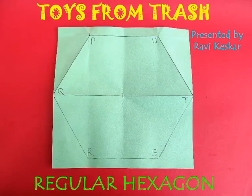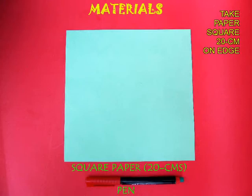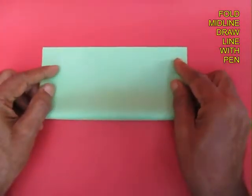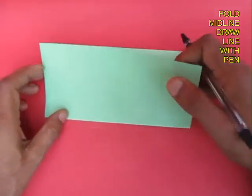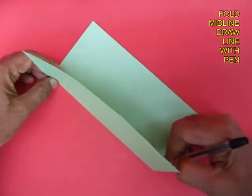You can fold a regular hexagon from a square of paper. For this, take a square with an edge of 20 cm, then place one edge on the opposite edge and fold the midline. Open the paper and mark this midline with a pen.